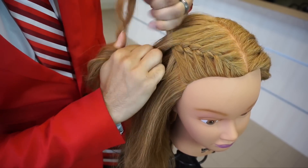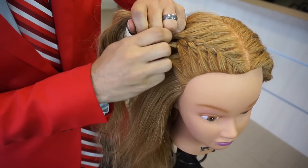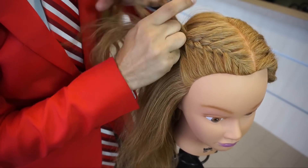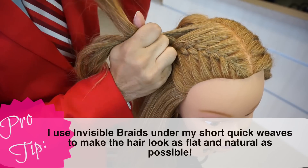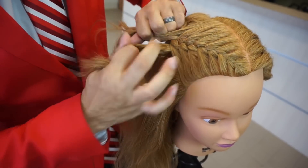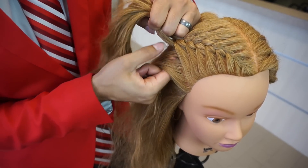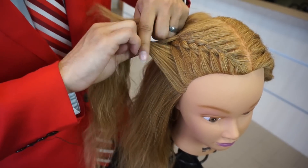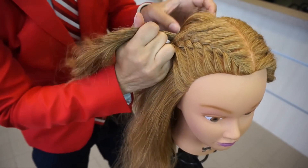These are called French braids but also referred to as invisible braids using the overhand braiding technique. What I love about them is you can get them nice and flat — great if you need that hair flat down to the head, like for a quick weave. They also work really well for creating beachy tousled waves, and they're great for updos. You can even deconstruct them for a whimsical, messy-but-put-together look — kind of that bed head look that everybody loves.